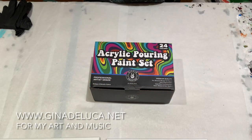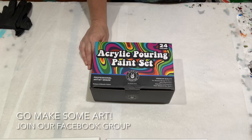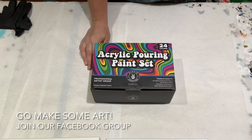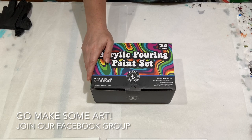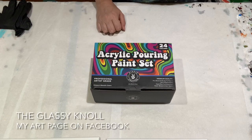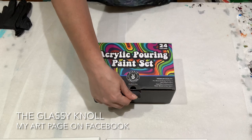Hey everybody, Gina DeLuca here. Today we're going to be trying out a new paint — these are pre-mixed pouring paints from Hippie Crafter, and the colors are pretty cool.